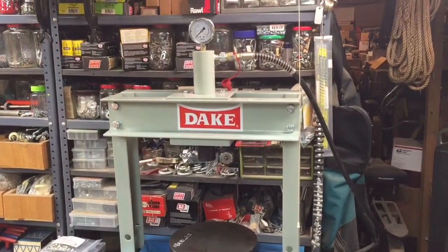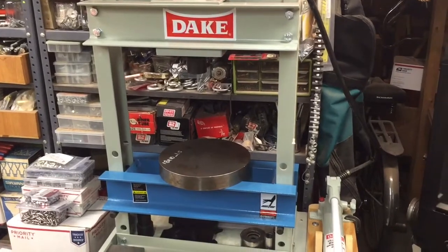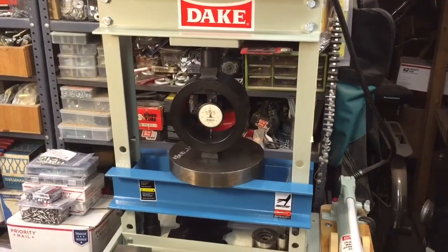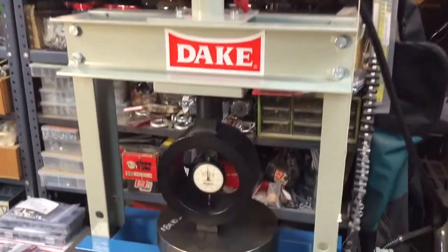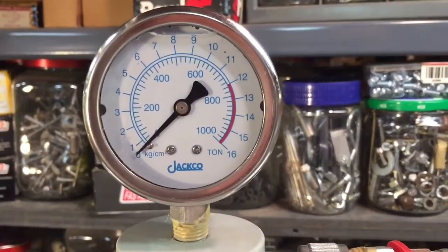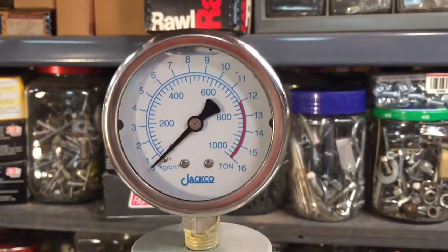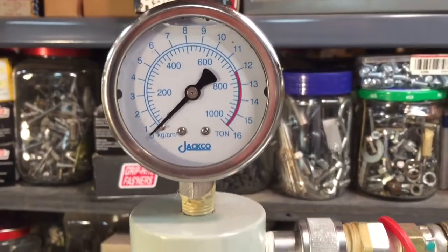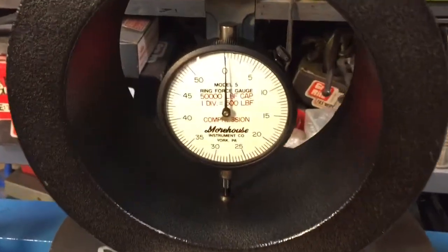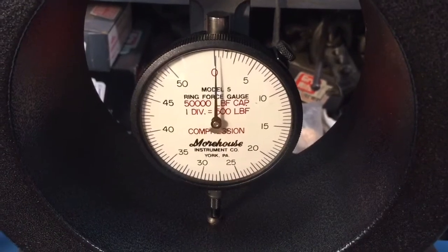When you have a press like this, you're always looking for reasons to use it, and this is a perfect example. We're going to fit the Morehouse into the middle and put some pressure down to see how it registers. We now have the Morehouse mounted into the Dake. This is a 10-ton hydraulic press, and up here we have a hydraulic gauge. These gauges are traditionally not super accurate, but the outside graduations go up to 16 — those are basically tonnage. You can see the red line at about 12; this press is rated for 10 tons, and a ton is 2,000 pounds. Each inner graduation is 500 pounds, but the numbers register in thousands — 5,000, 10,000, 15,000 pounds.